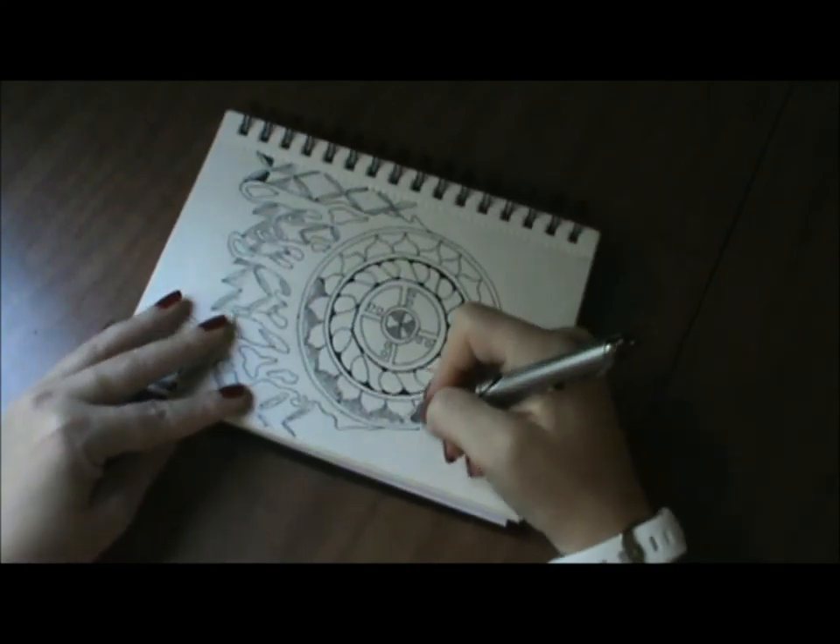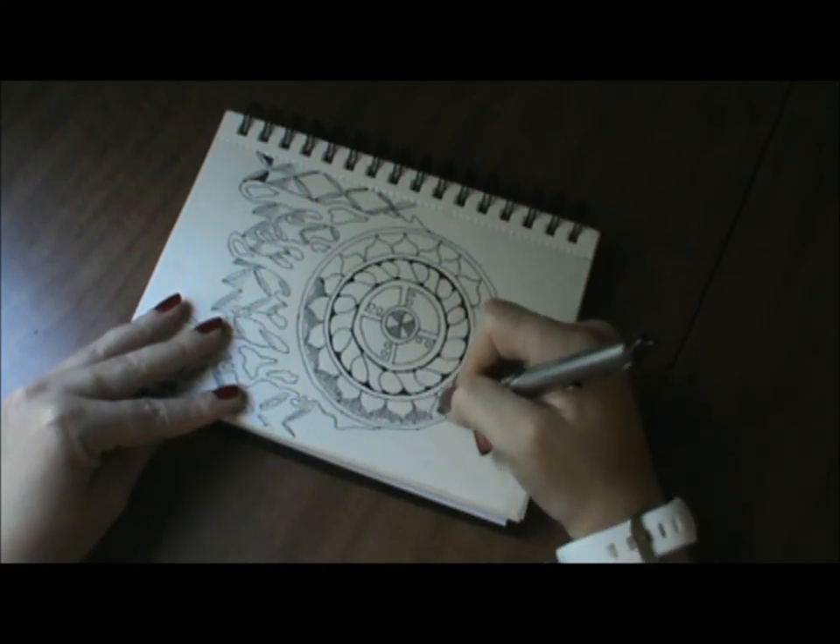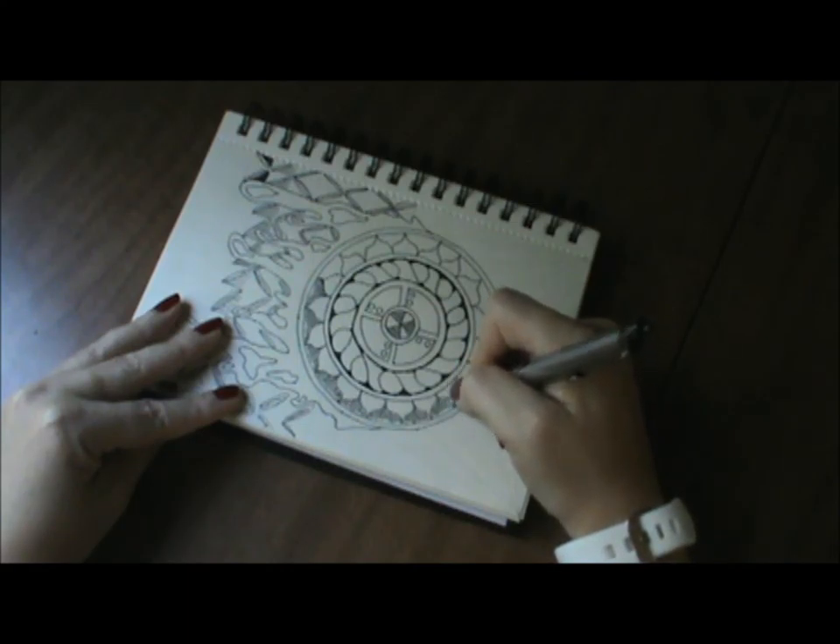I did card making, scrapbooking, smashbooks, and paper painting — all kinds of stuff.